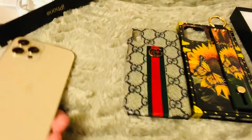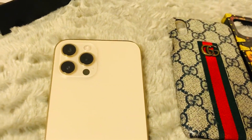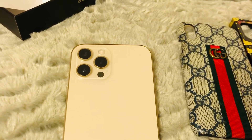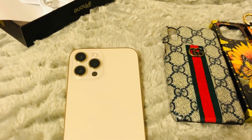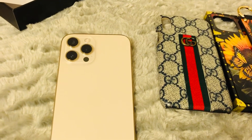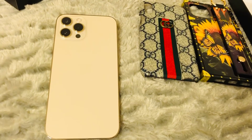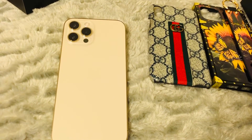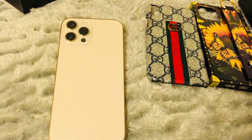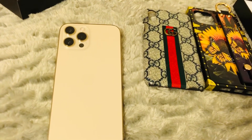It has three cameras as you guys can see — there's three cameras right there. The cameras have five times optical zoom range for the iPhone 12 Pro Max. This iPhone 12 Pro Max could also shoot in 4K and Dolby Vision, which is very first in an iPhone to shoot in this format.